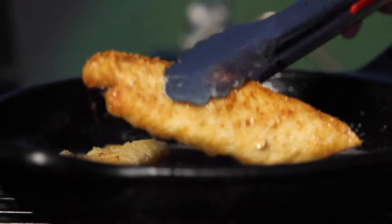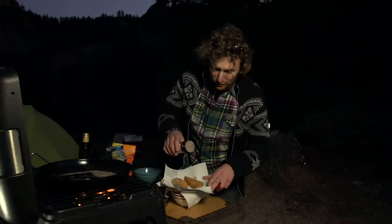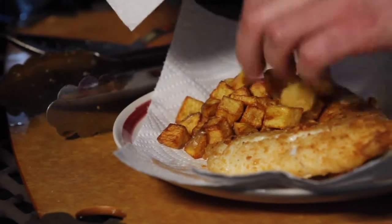Put it down onto some paper towels to drain. Grab that Lowry's again and just hit it with a fresh layer. Get those home fries down there — be sure to check out how to make that on the web. Guys, this is some fish to get seriously fired up about.